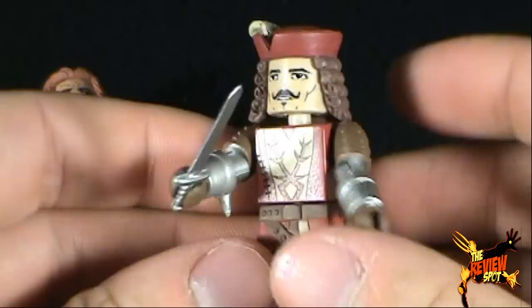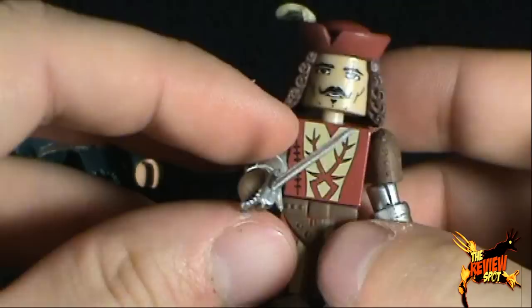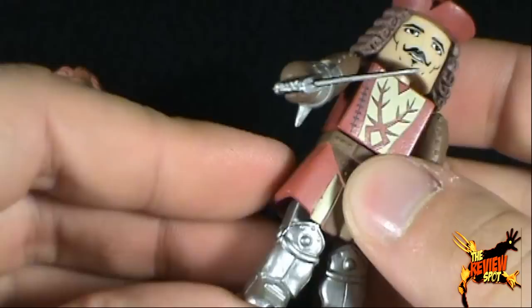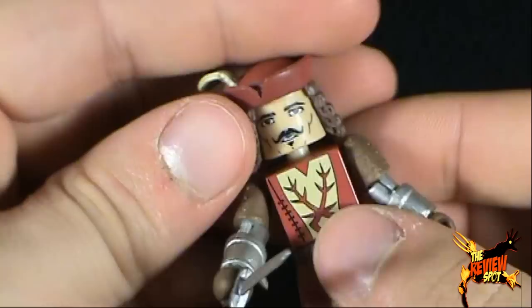He is holding his sword — he holds it really well, actually. He's just a really neat Minimate. The problem is, if he's loosely thrown in a bag in a few years, I won't know who he is. Having only really seen The Hunchback of Notre Dame once, there have been a couple different versions of that movie. Quasimodo I could probably figure out, but this guy — in a few years' time, if I find him in a bag, who is that guy? Oh right, it's Phoebus.